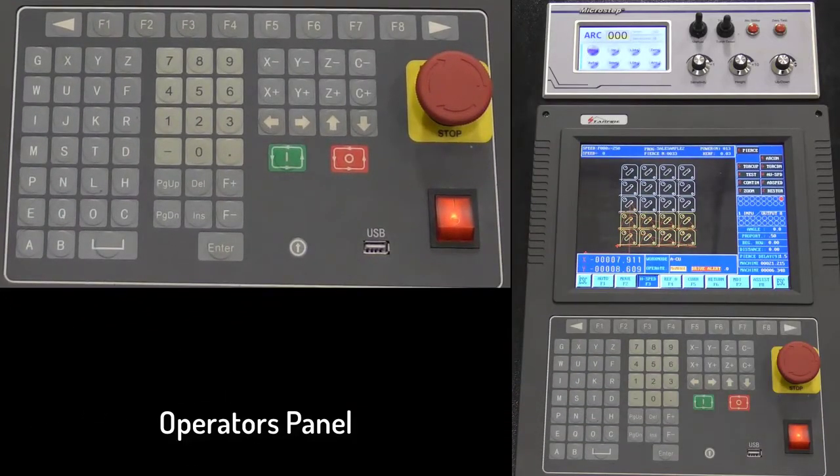The operators panel is where all functions of the machine, with the exception of setting the torch height control, are performed. The operator panel contains one of three emergency stop buttons, as well as the on-off switch, the USB port, the cycle start button, cycle stop button, directional keys for jogging the machine, numeric keypad for inputting dimensions, alpha keys for inputting coordinates in your programs, the function keys to use in conjunction with the menus on screen, and a software update button located at the bottom.